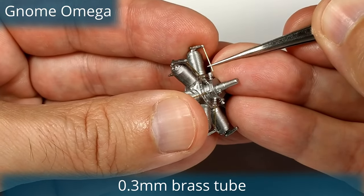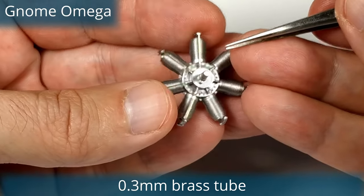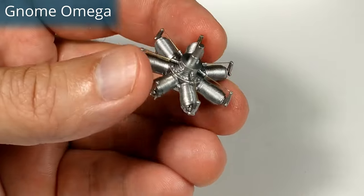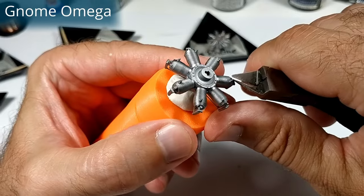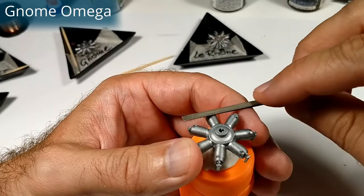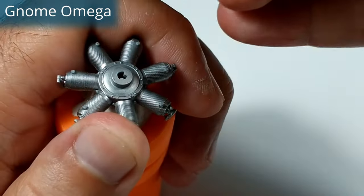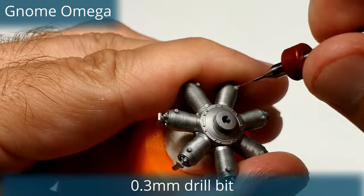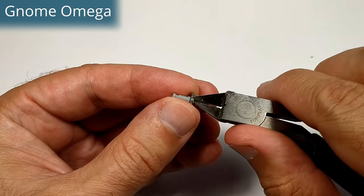The Gnome 7 Omega, or as commonly called the Gnome 50, is a French-designed 7-cylinder rotary aero engine. It was called the Gnome 50 because it produced 50 horsepower from its 8-liter capacity. The engine was introduced in 1908 and first flown in 1909. Henri Farman installed the engine in his biplane, which made its maiden flight in April 1909. More than 20,000 Gnomes of different models were made by the end of World War I. Interestingly, the very first engine — serial number 1 — is on display at the National Air and Space Museum in Washington D.C.